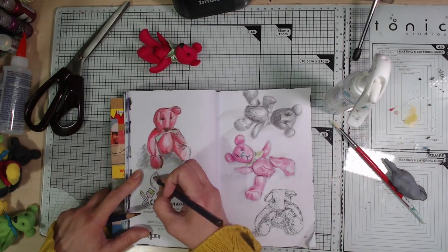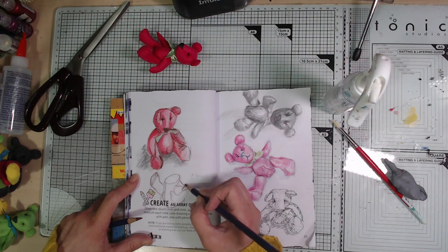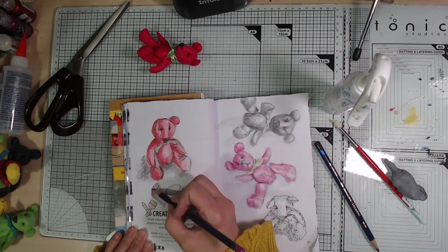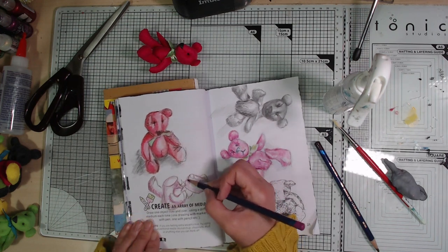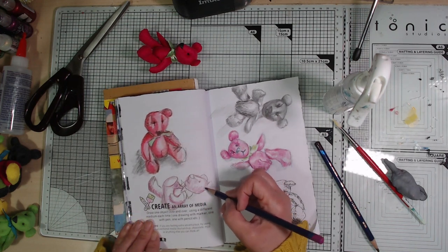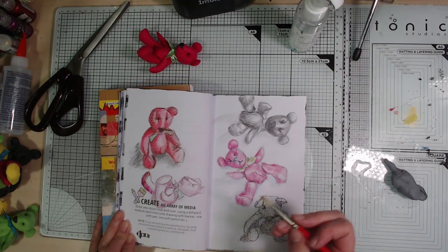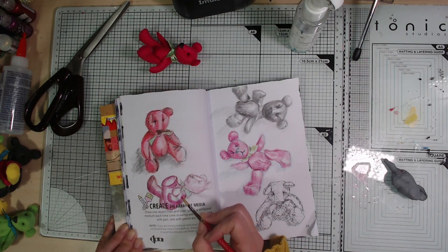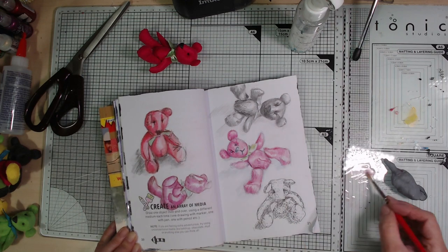Using that same black pastel and the blending stump to add a shadow. Now the final drawing — this one uses the Inktense pencils. I just had two colors: deep madder and fuchsia. I'm starting to activate with water here, and you can see the Inktense come up way darker once you activate them than they are when you apply them dry.